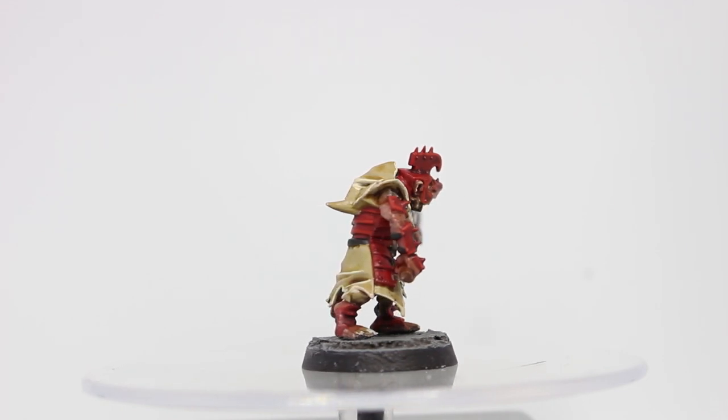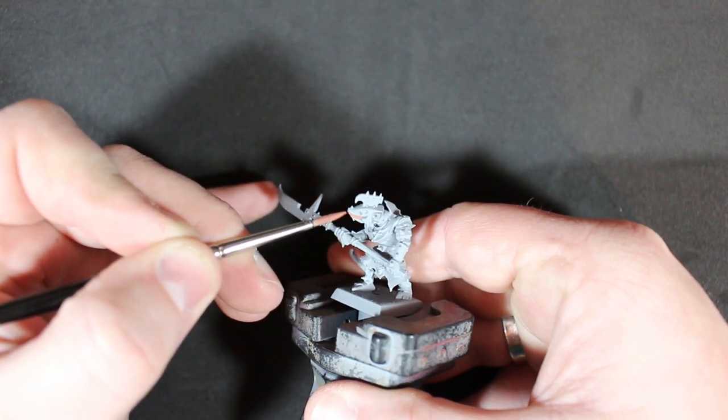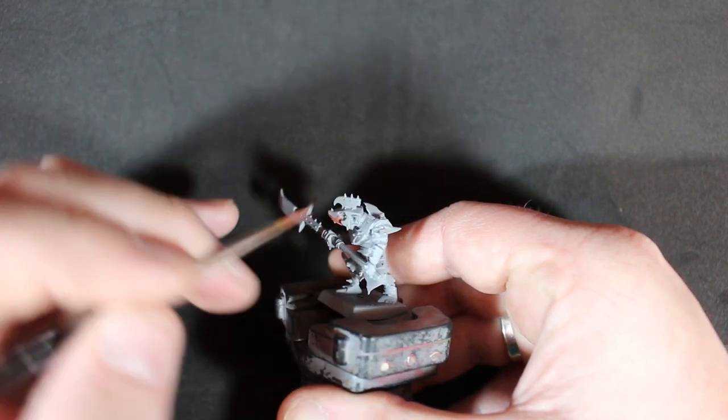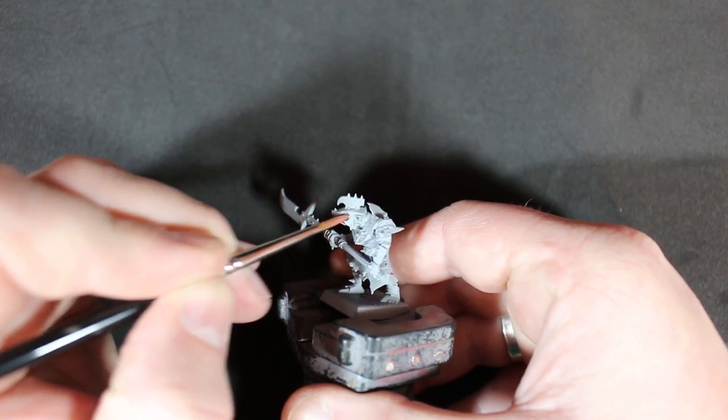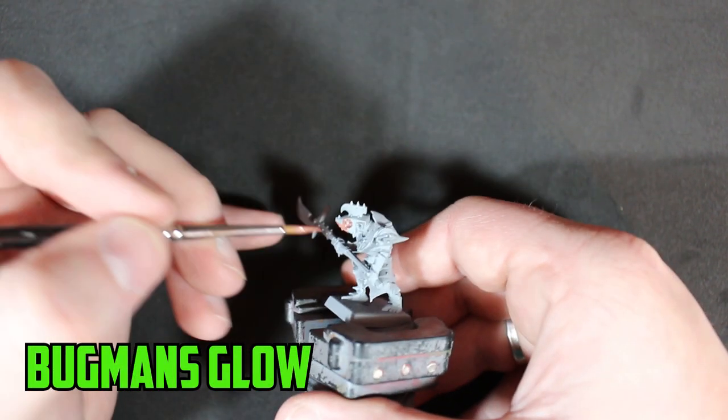First I primed the model in gray. Gray is a good go-between of black and white, which is why I really like to always use a gray undercoat. The primer I used is the matte gray primer from Halfords.